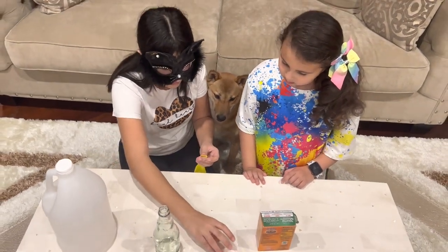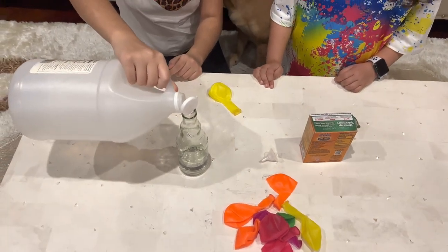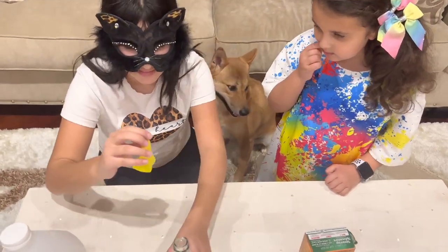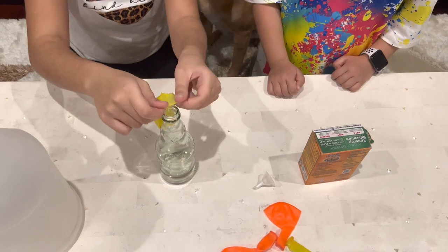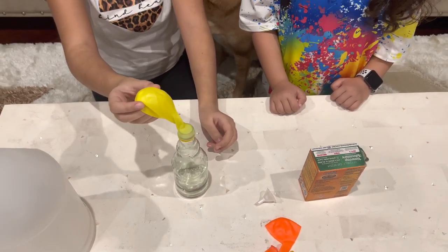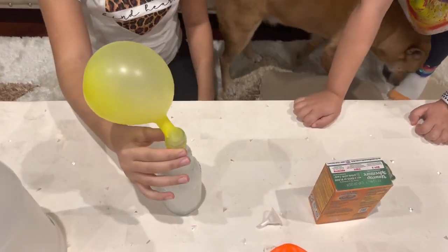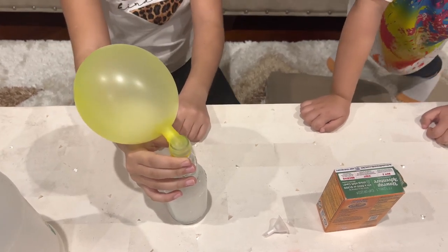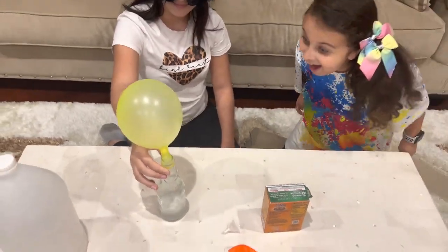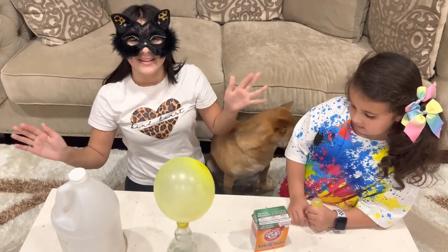There we go! Now we put the vinegar in the glass. Then we put the balloon on like that, and then we flip it over. Let's go! Whenever vinegar and baking soda are combined, they form carbon dioxide. That makes the balloon inflate.